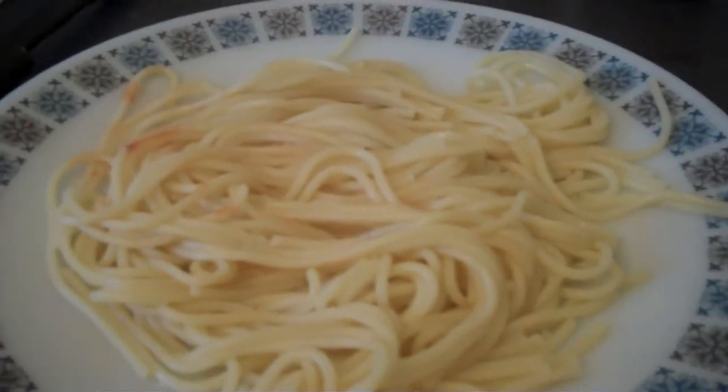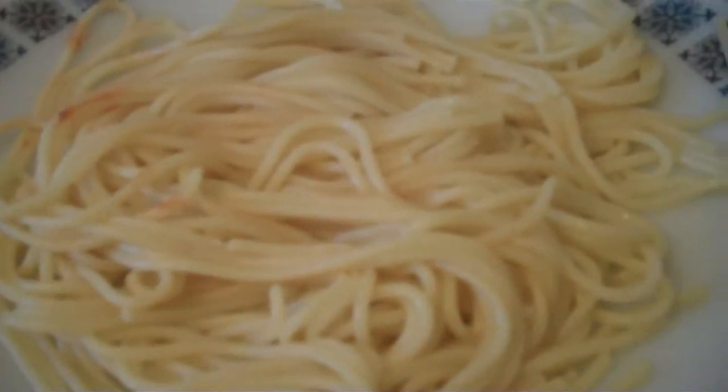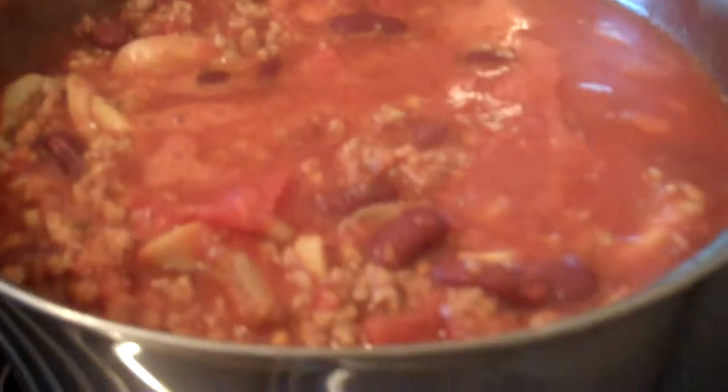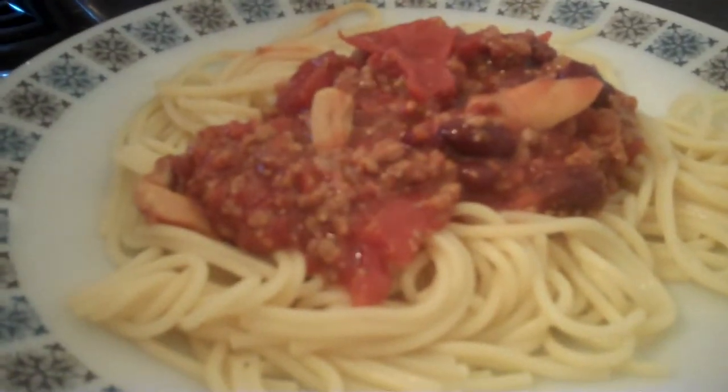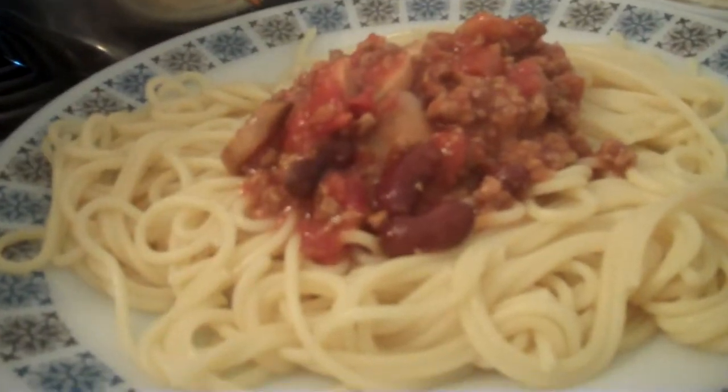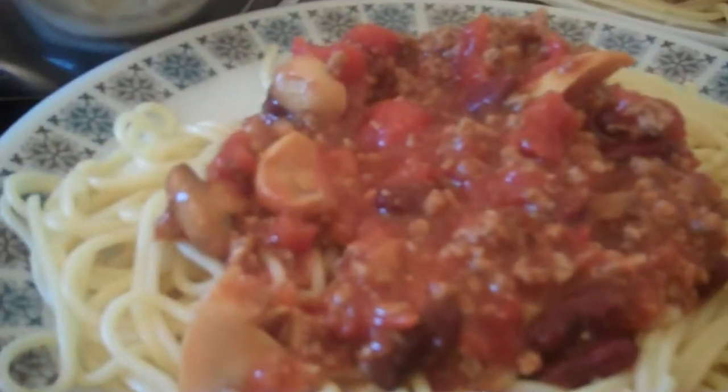Welcome back to the last bit of the video. As you can see we've drained and plated up the spaghetti. We're now going to put the bolognese on top, which is nice and cooked, as you can see there. And there's one plate done. So there you go, that's what we're having for dinner today.